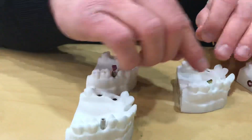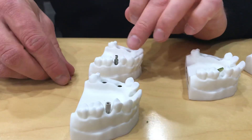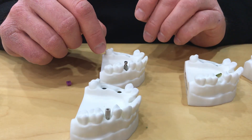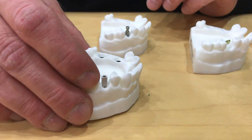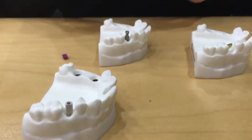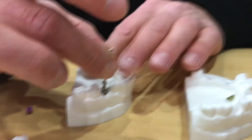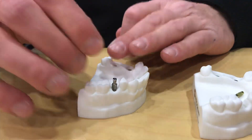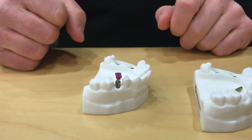Moving on to the next step: we remove that tissue measurement gauge and place a closed or open impression coping at the implant level. An option digitally is our scan body or scan flag. Back to a conventional method — we make sure that our closed tray is down, make sure that our screwdriver is tight, and then we place our purple cap on top and it snaps into place.